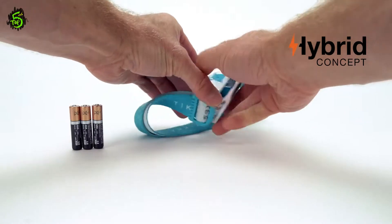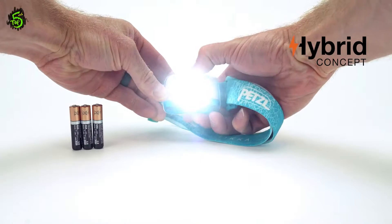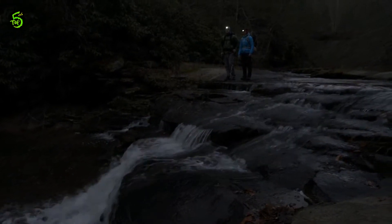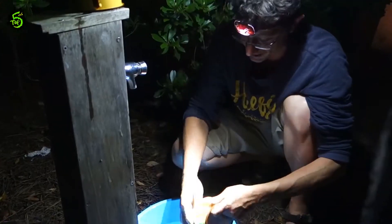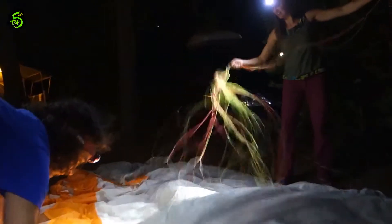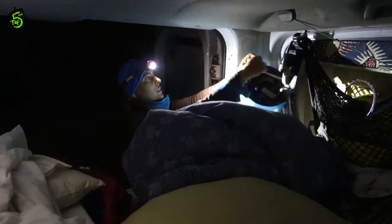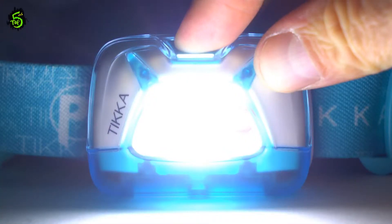The Core will power your Tica time and time again, reducing the waste of up to 900 batteries from entering the landfill. Bright and compact, the Tica will comfortably sit on your forehead to illuminate what's in front of you. With a max burn time of 240 hours, the Tica provides versatile lighting with three modes: low, medium, and high, as well as red and red strobe.